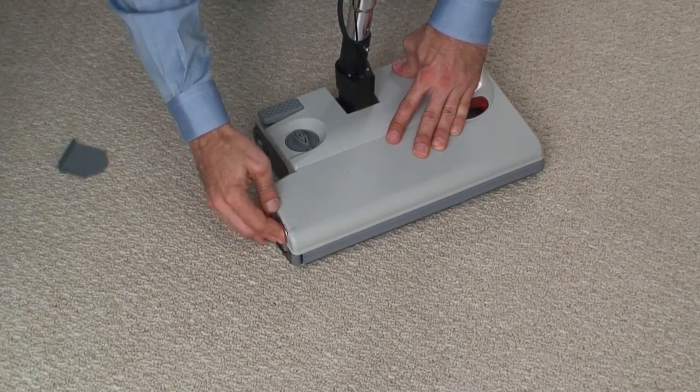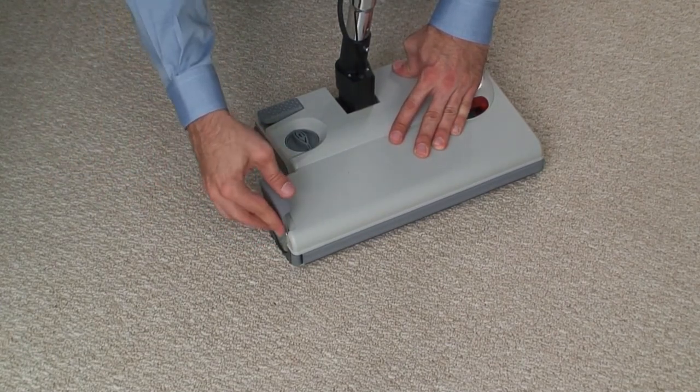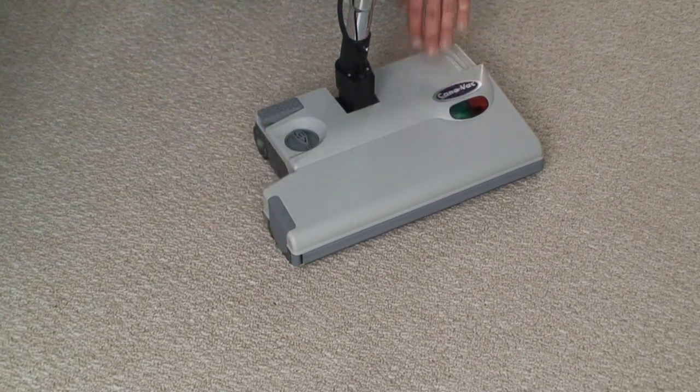To replace, simply insert the new roller into the hatch opening, then replace the bearing and hatch slider.